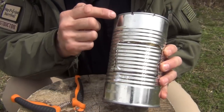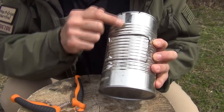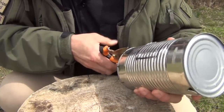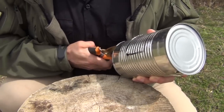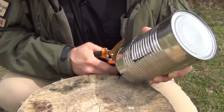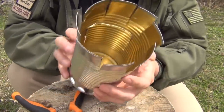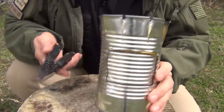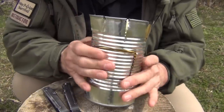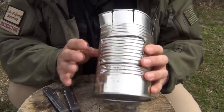Next we're going to take the snips and cut each one of these marks all the way down, but just two ribs. Trying to keep them relatively straight, although cutting through this first rim can be a little difficult. We're going to do that all the way around at each one of the marks. For these next steps, you may want a multi-tool or pliers, and it may be advisable for most people to wear gloves. These edges are sharp, so I just try to be very, very careful — your mileage may vary on that.